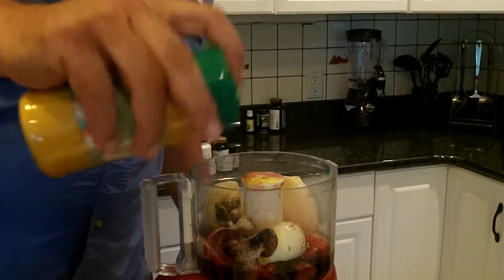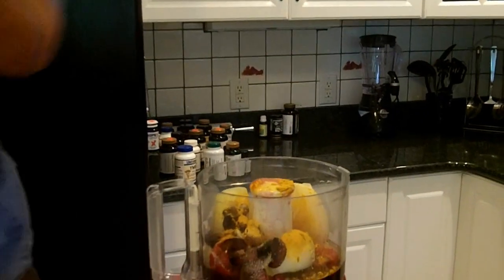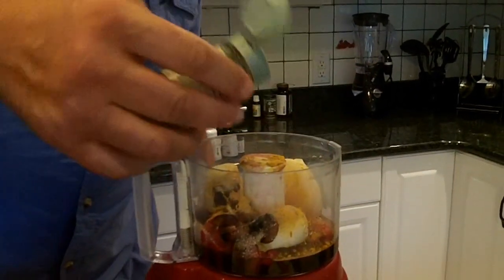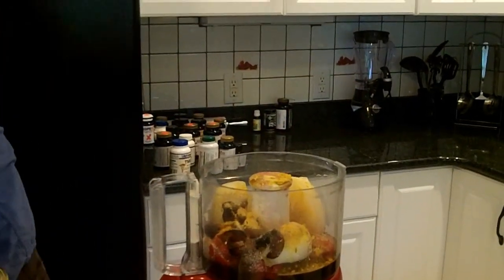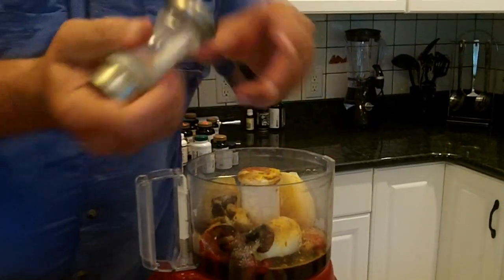One of our secrets: turmeric — not only is it a good tasty herb, it's a great preservative. There's that white pepper I mentioned earlier, which I like better than black pepper, but feel free to use either one. And salt.